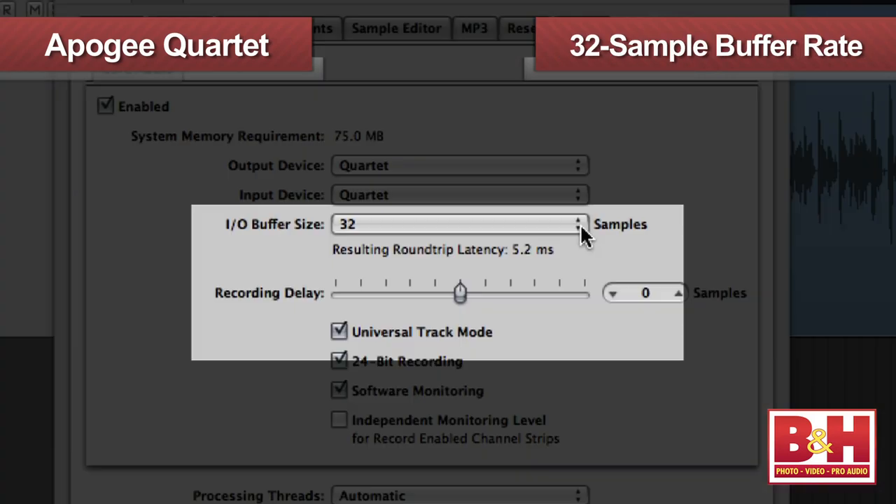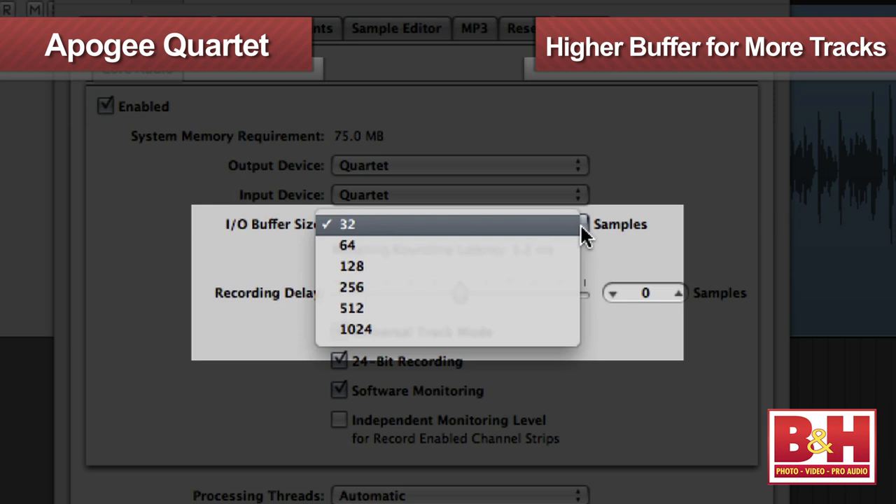Apogee highly touts the low-latency performance of the Quartet and its drivers, and indeed we recorded the demo you just heard using Logic Pro at a buffer rate of 32 samples, and it worked just fine with no discernible latency. Of course, if you have more tracks and plugins going on, you'll need to use higher buffer rates.